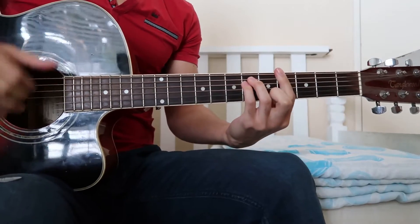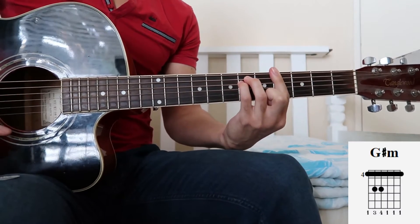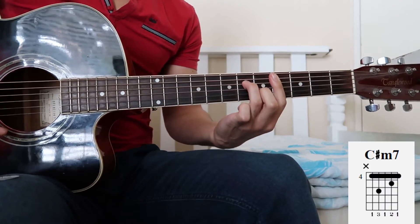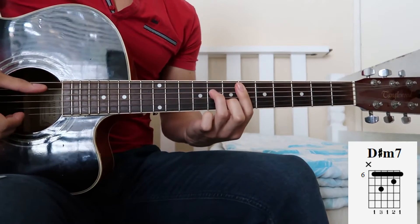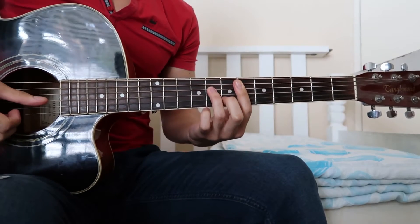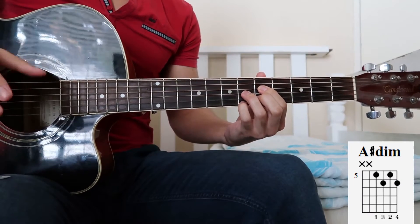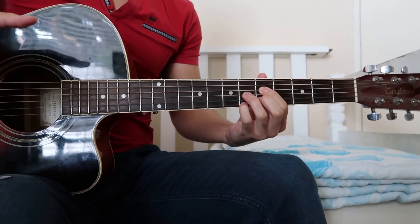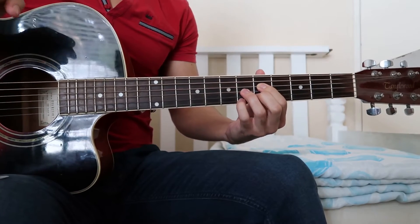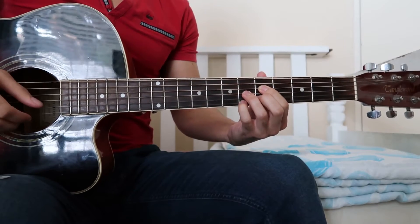For the intro and the verse of the song we're using three chords: G-sharp minor, C-sharp minor 7, and D-sharp minor 7. We also have an extra chord, an A-sharp diminished chord, but that's a passing chord — we're not even playing it fully. So if you don't know that chord, don't worry. I'm going to show you how to play it and you can always just add it to your chord repertoire.